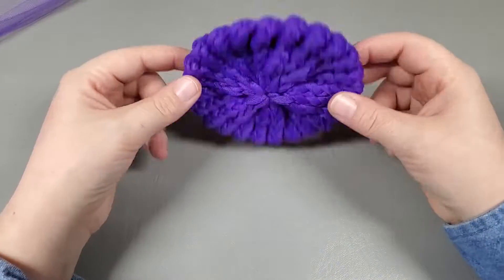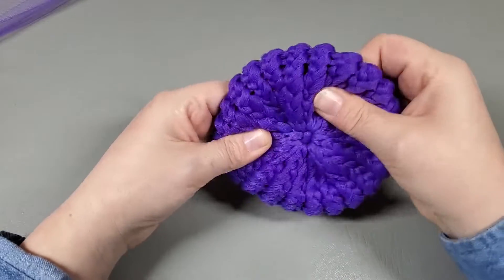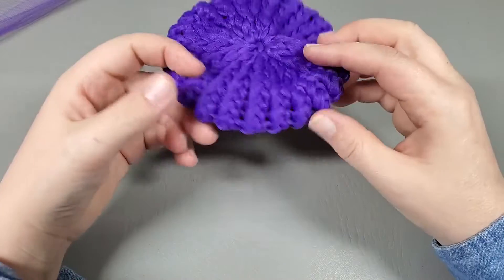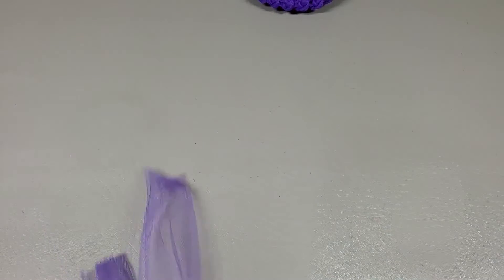There is our kitchen scrubby! I think these are so much prettier than the crocheted ones — I love these. I think these would sell big time at craft fairs.